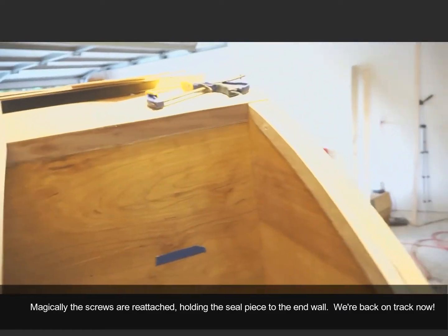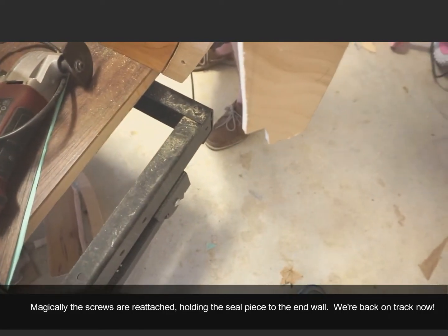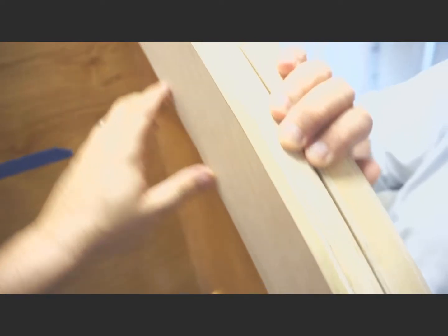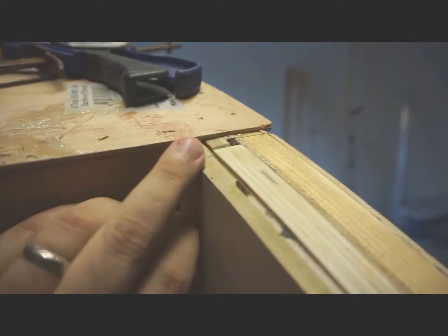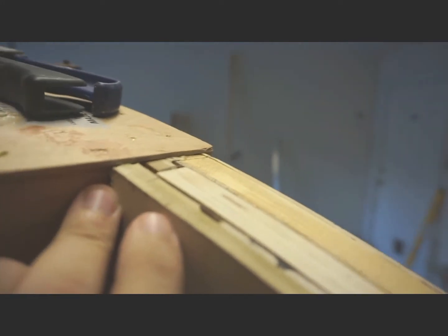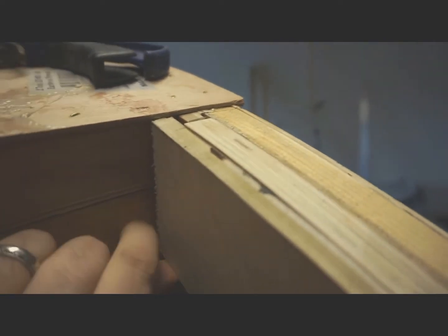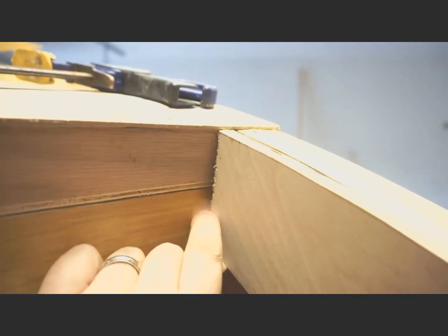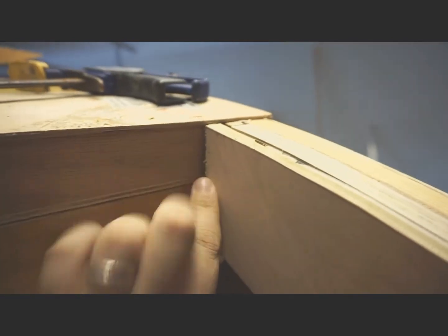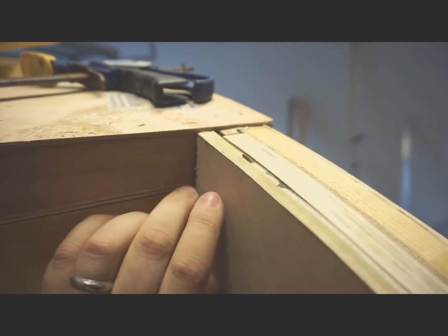The next step is to take the gusset that we cut out and make it fit into place. We took the bottom and notched it out to fit the floor, so it should basically set into place right now. An important part here is that you want the top of this to be flush — you want all of this to be flush or slightly proud, meaning above the rest. You also don't want the gusset to hit the back wall. I have a little bit of space there — no more than a quarter inch — because we're going to attach a spar across there and that spar needs to be about a quarter inch from here.